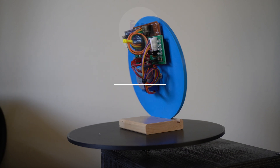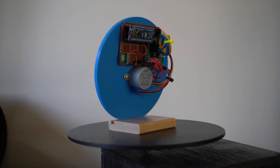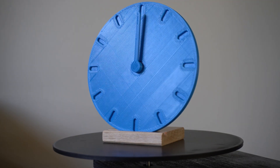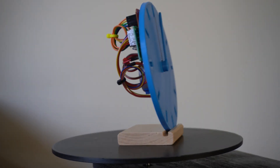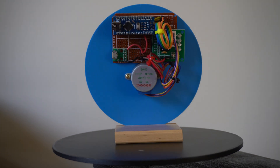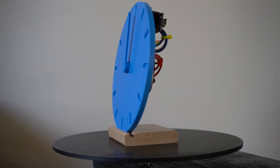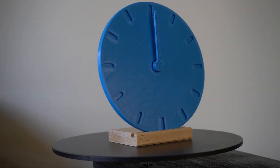Hello and welcome folks to a new video. In this video we're going to be looking at this little clock you see in front of you. It's a simple design that uses a stepper motor, an Arduino, and some 3D printed parts. In terms of being a clock, these parts are a strange combination of being way overkill and also not being very well fit for purpose. Despite all of this, the clock actually works pretty well. Anyway, let's jump straight in and see how it all works.